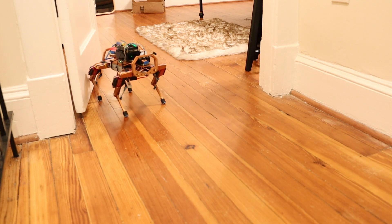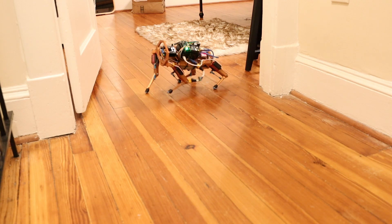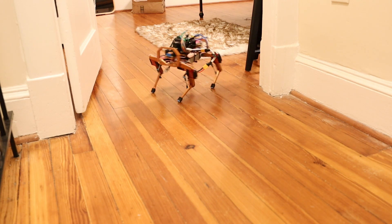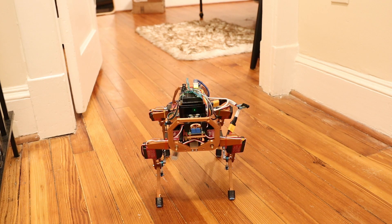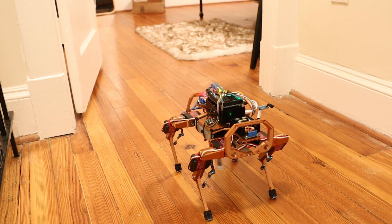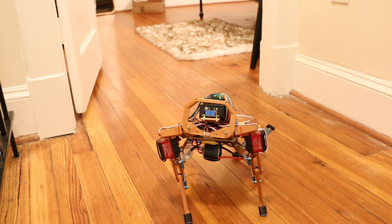I can crab walk pretty fast though. The posing function is fun. I can walk around like this, and if I switch into posing mode I can have the robot look up at the camera. Hello!